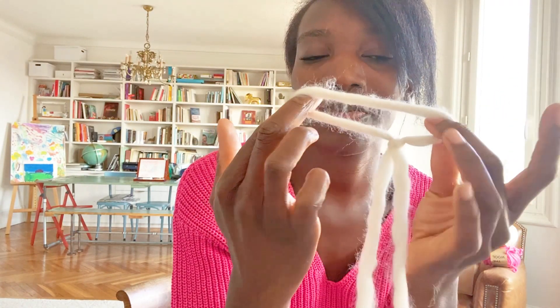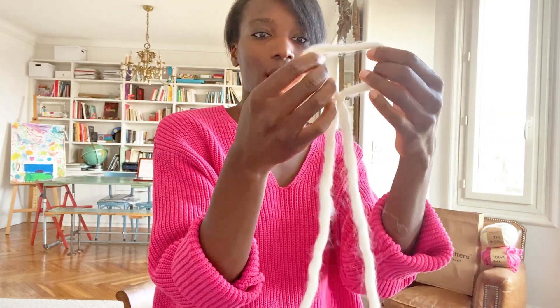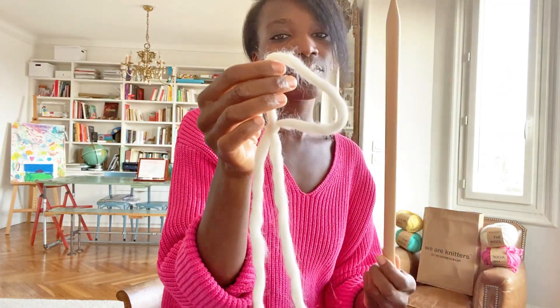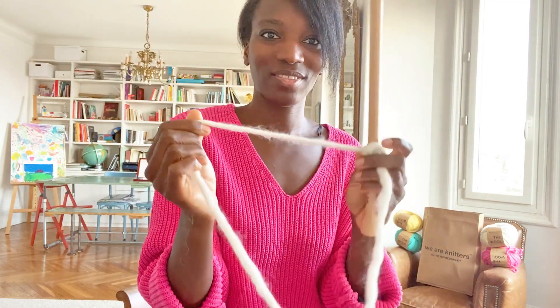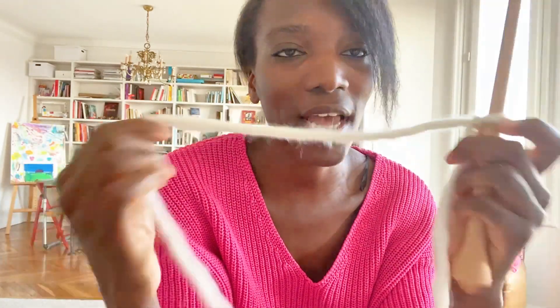And this is your first stitch. Now that we have our first stitch, you need to take the needle and put it inside the loop and pull — but not too hard, because after it will be complicated to do the second row.